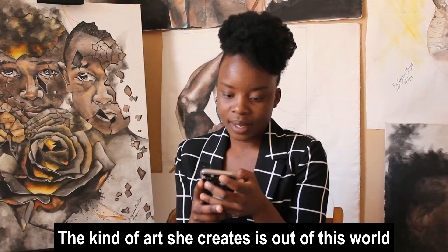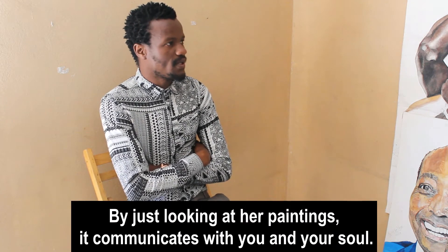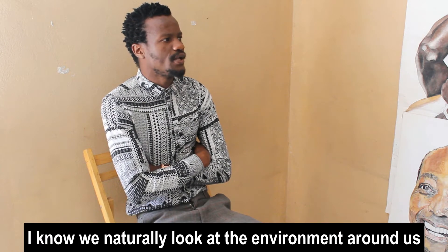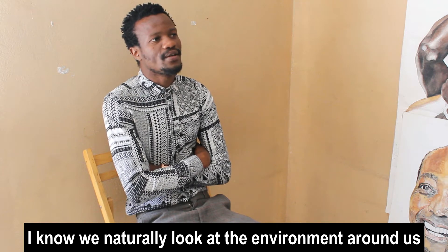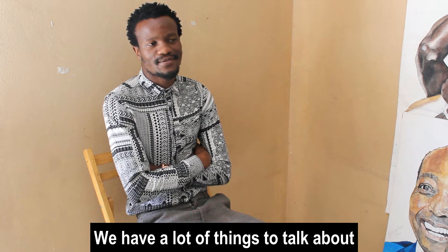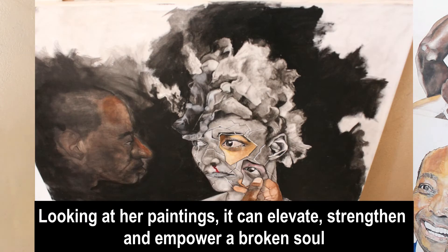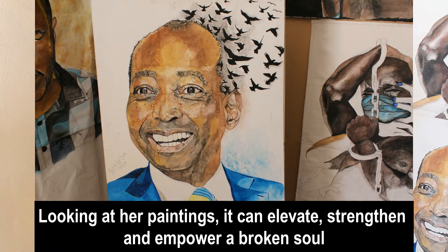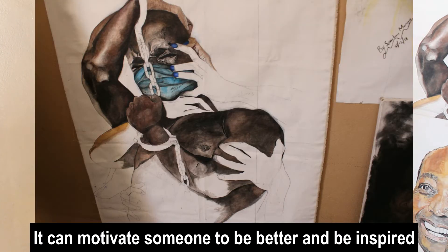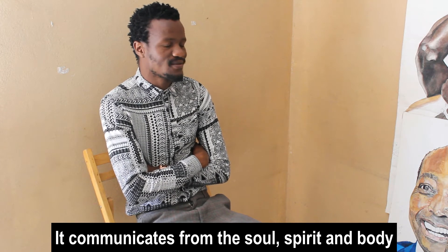The kind of art that she creates is out of this world. By just looking at the paintings, it communicates with you, it communicates with your soul. Naturally we look at the environment around us and we have a lot of things to talk about. And looking at the paintings, it can elevate, it can strengthen, it can empower a broken soul. It can motivate someone to do better and to be inspired. So it communicates from the soul, the spirit, and also the body.